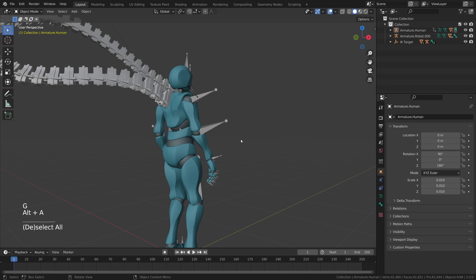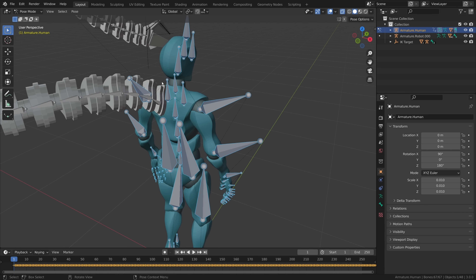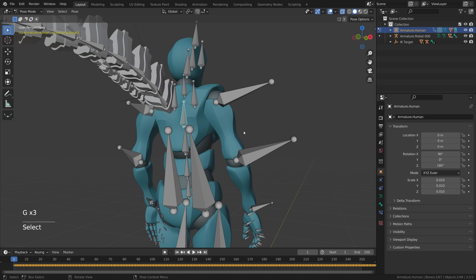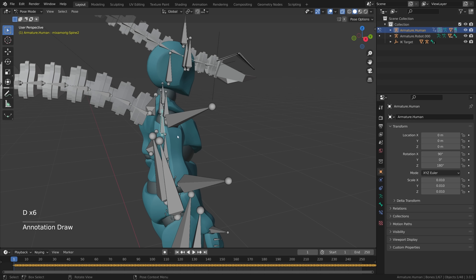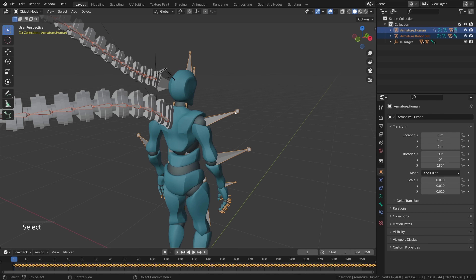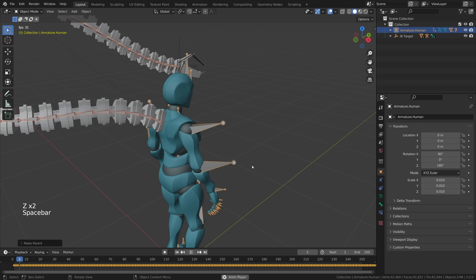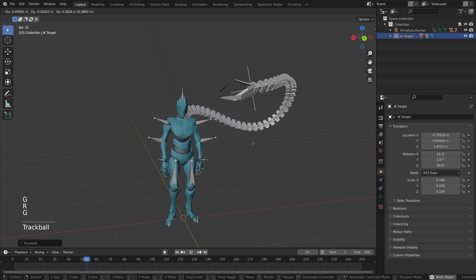Connecting the armature to the human is surprisingly simple. Select the human armature, go to pose mode, enable x-ray, and find the bone that controls the part you want to attach to by moving bones and seeing what they control. This bone has the animation data you want transferred to the robotic arm. Go back to object mode, select the robot armature, hold Shift and select the entire human armature, press Ctrl+P and set parent to bone — Blender knows which bone you had highlighted. Press play and you'll see the rig is connected.